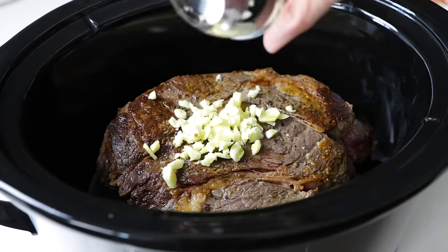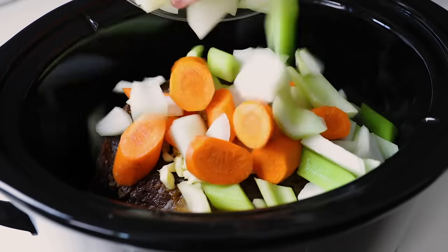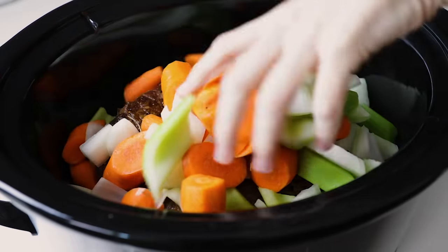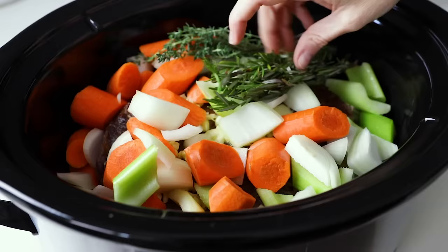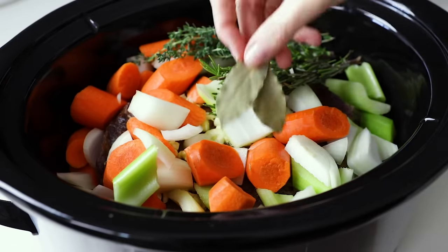On top of the meat, you'll add the garlic and the sliced vegetables, as well as a couple of sprigs of fresh thyme and a couple of sprigs of fresh rosemary. I also love to add a couple of bay leaves for extra flavor.